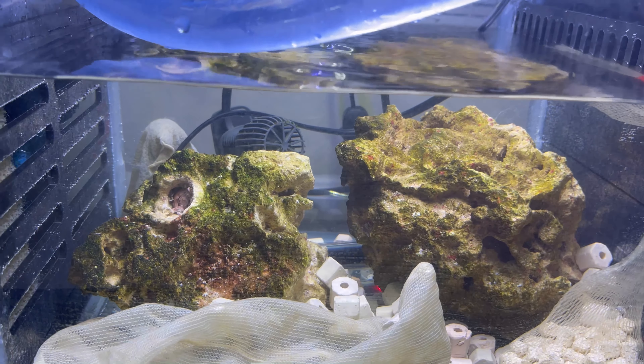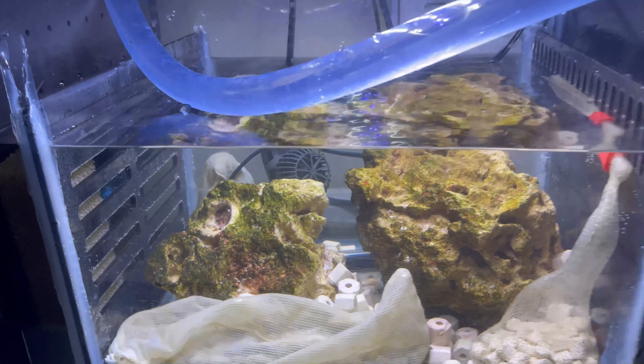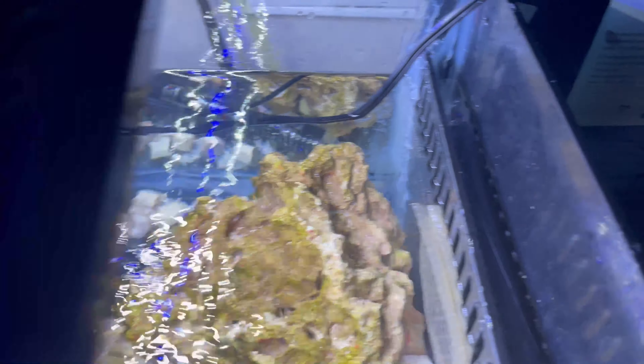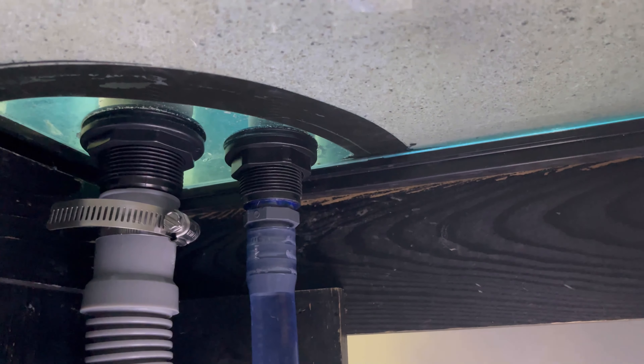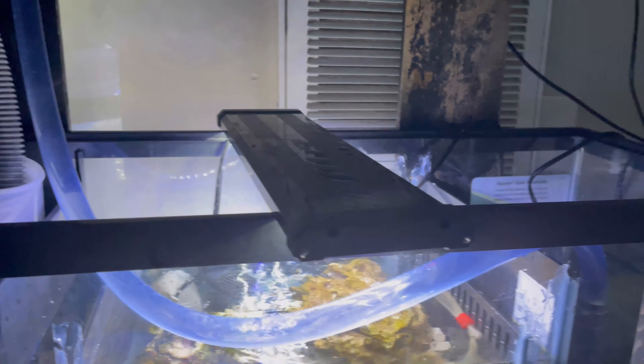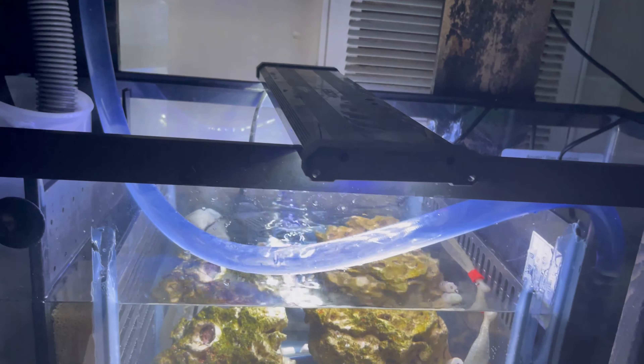Over here in this other chamber I have another sponge that the water runs through, and in the last chamber I have my return point that goes up and back into the tank. Basically, like I said, this is an early stage for my sump and I do plan to make improvements as I go.